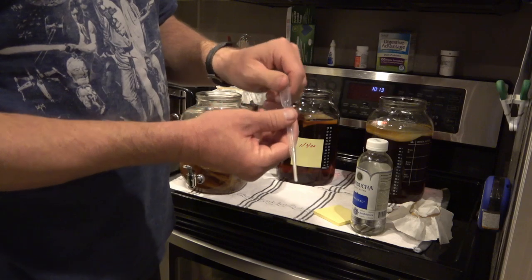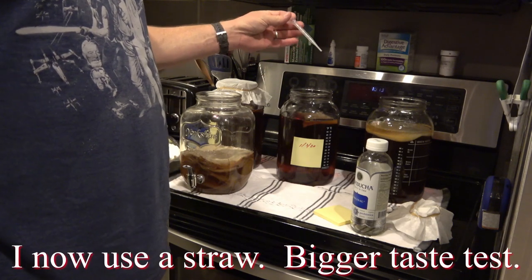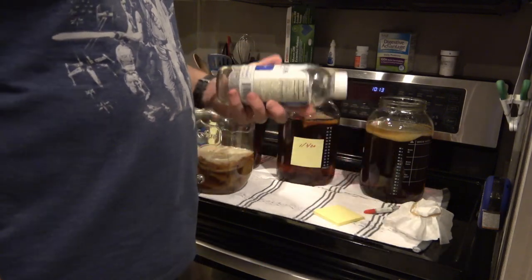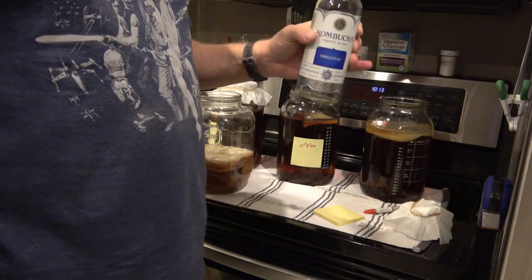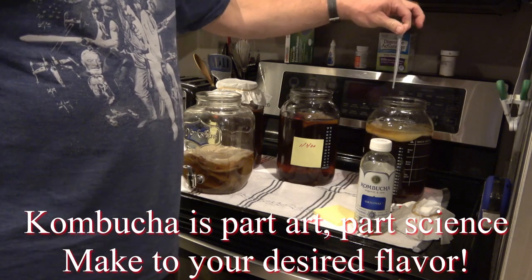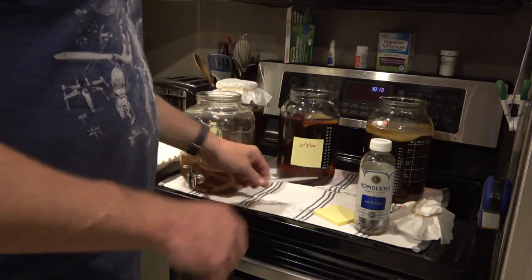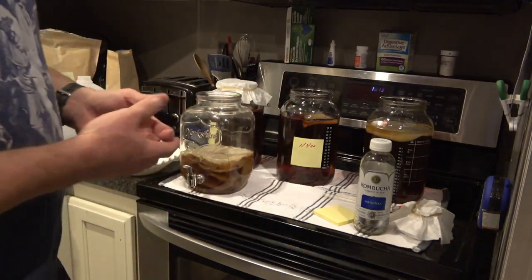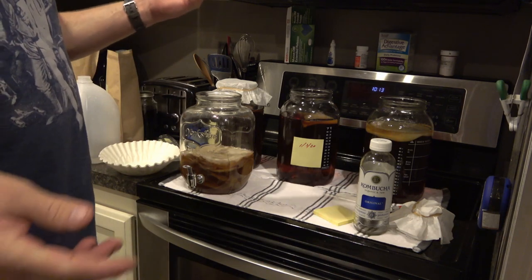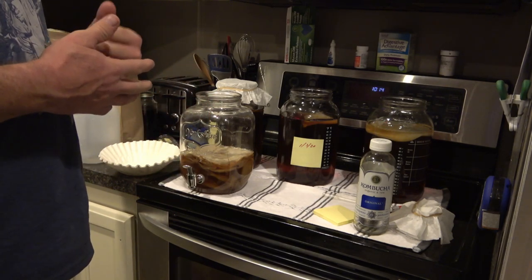These little tasting pipettes — you can pick them up for pennies on eBay — are nice but you can also just use a straw. When you're ready to test if your kombucha is ready, stick the pipette or straw down beside the scoby, draw up some, and taste it. If you don't know what it should taste like, get some GTS original kombucha — that's probably what it should taste like. Generally speaking, seven days, maybe ten at the most.